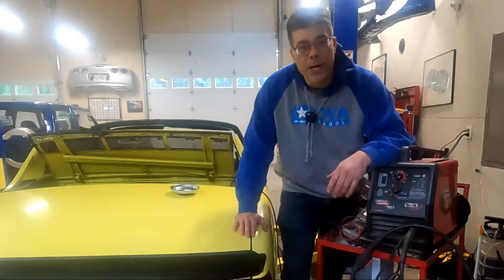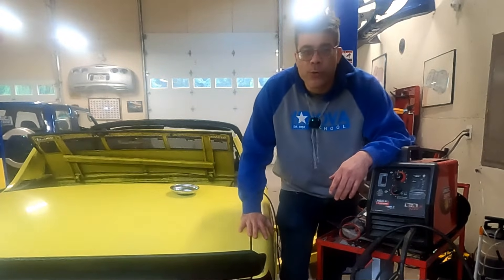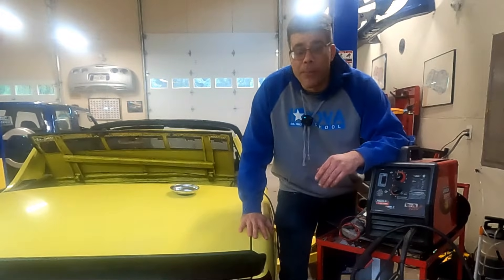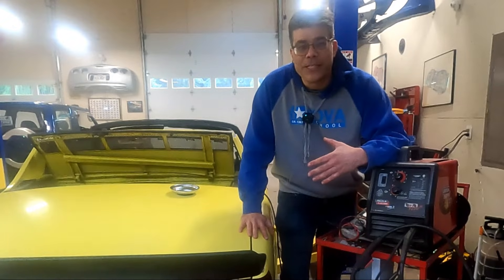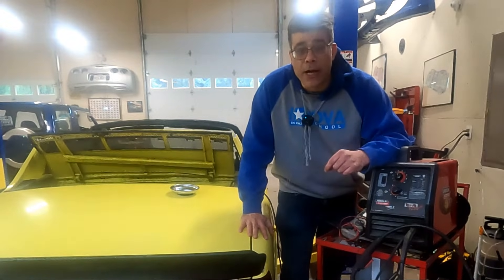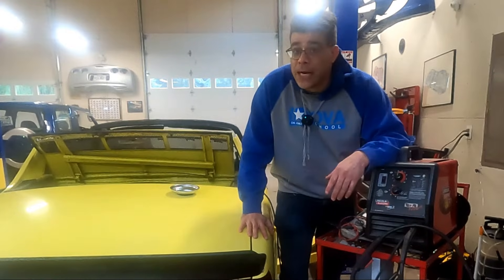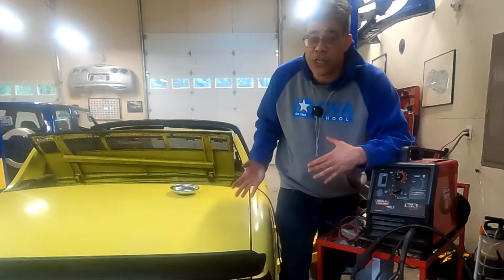Hey, welcome back. It's Sam Baer, car guy-in-chief at Class Winners Collector Vehicles, and we're here in the Class Winners Workshop to discuss not really about cars, but the fact that if you work on cars, inevitably you're going to be working on other things because your tools are going to break on you, and you're going to have to fix those to fix your cars.